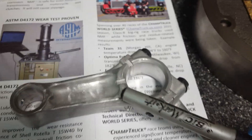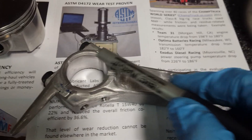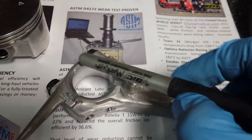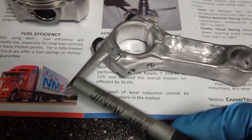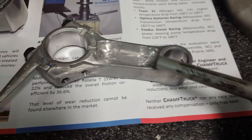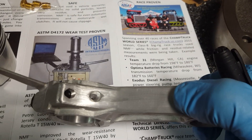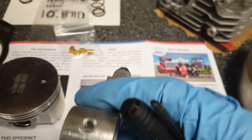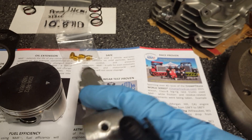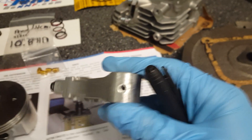I didn't go inside the journal because that's precise, but the edge of the rod we want nice and smooth. The same goes for the other side — the bottom of the cap is nice and smooth. I also smoothed up the oil intake right there, which had some burrs in it. They come from the factory that way, but they don't build them thinking you're going to run hard out of them — and they seem to do pretty well.